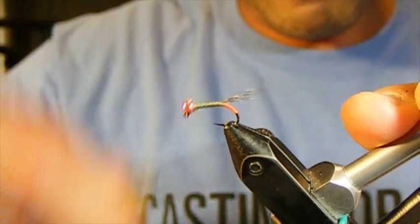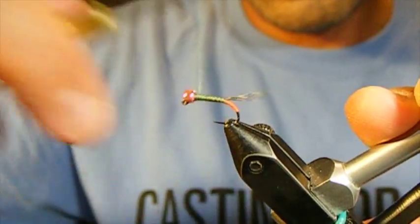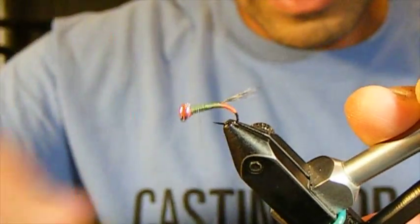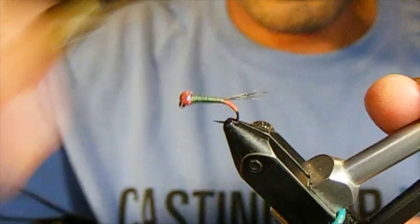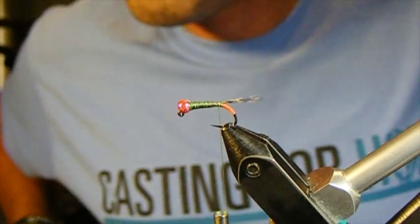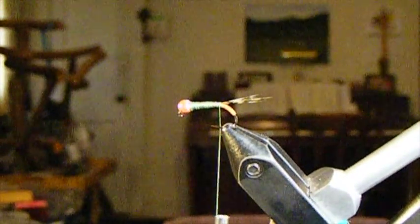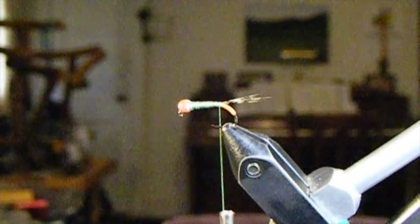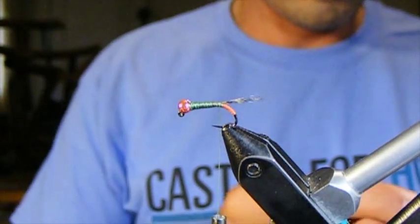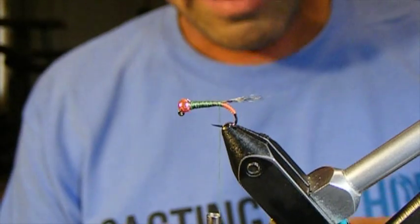Now we're going to make a brief taper here so that our hens body quills have somewhere to go when they get on. With a nice taper going, we'll go all the way to the back and tie in those hens body quills. I didn't have the color I wanted right on me — this is body quill number 32, a mixture of olive and brown.